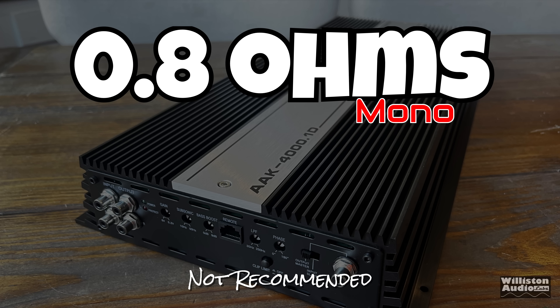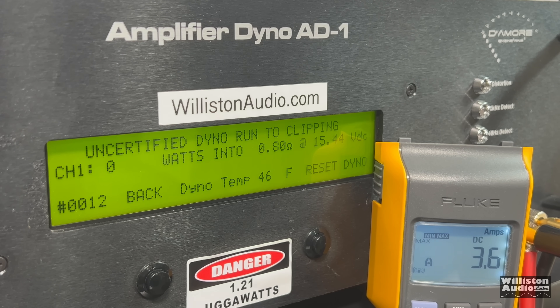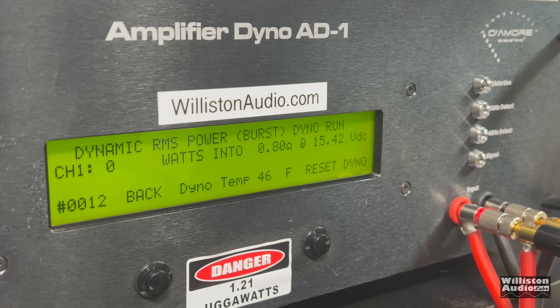I know you guys want me to drop the ohm load lower - let's try 0.8 ohms to see how this amp performs. Certified test at 1% distortion: 4,871 watts right at 14.44 - nearly 5,000 watts. Uncertified - can it bust 5K? Yes it can: 5,060 watts at 14.22. This amp is strong. Dynamic: over 6,000 watts. We've got plenty of voltage using the lithium bank, and it has nice dynamics.